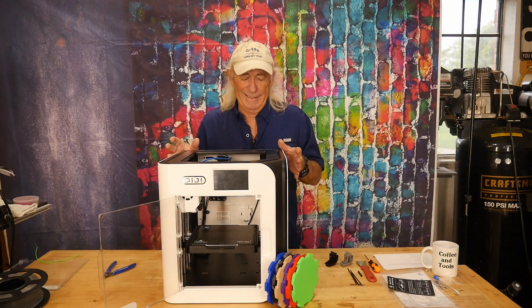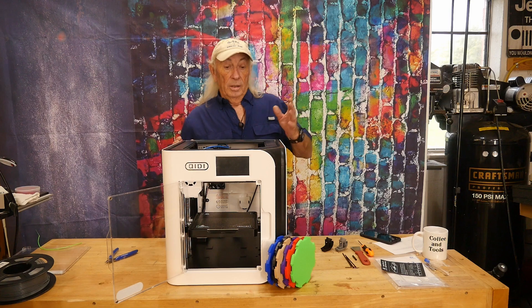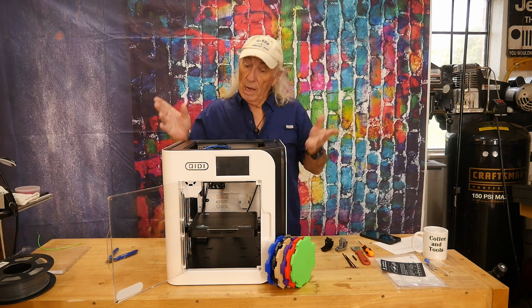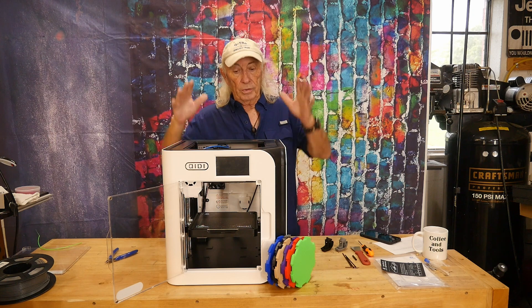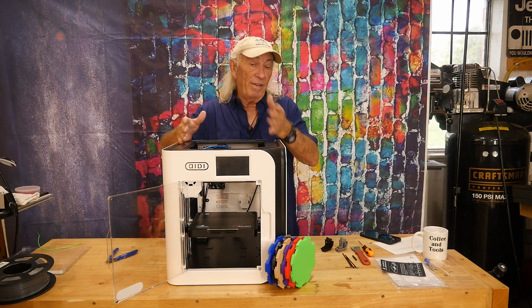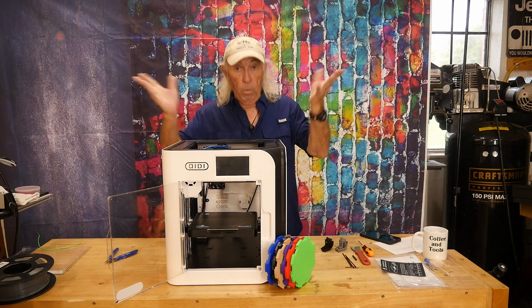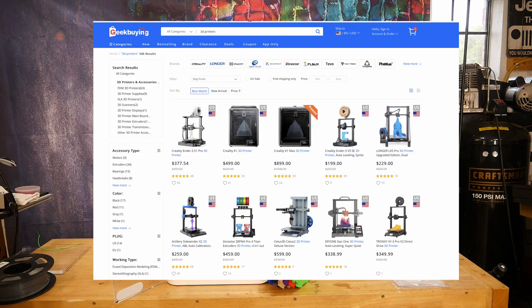I wanted to talk more about some of the other things about this machine because we took a lot of time just doing a quick review on Monday. There are two big stories here: this machine, and the website where it comes from. I've had other machines come in from them before, but this one is just boom — impressive. That's geekbuying.com.